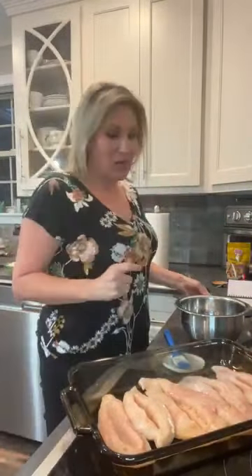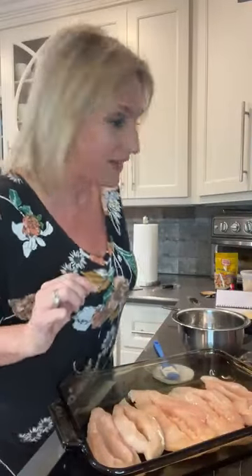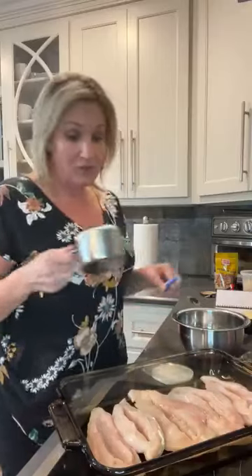Hey guys, it's Amy Duff, the Keto Queen. I hope you're having a great day. It's Monday, we're home and we are making dinner. We are making a lasagna stuffed chicken and we're going to have some salad leftover from yesterday. I've got my oven on 400. If that sounds delicious give me some hearts and share this video. I would love to know where you're watching from.